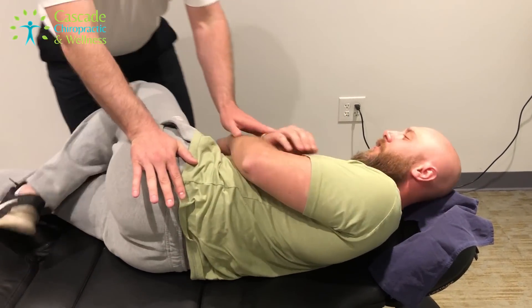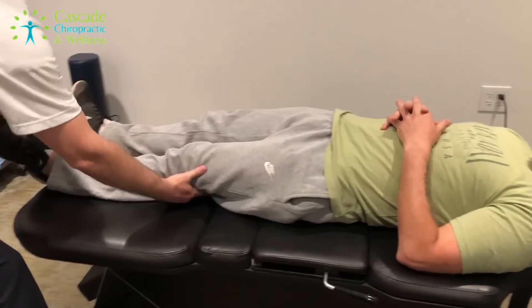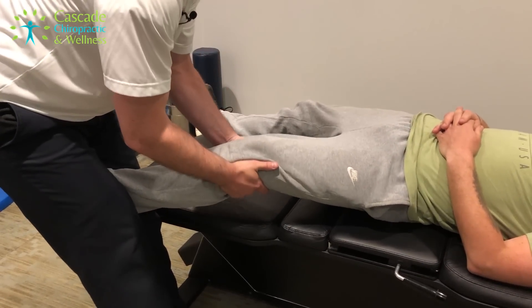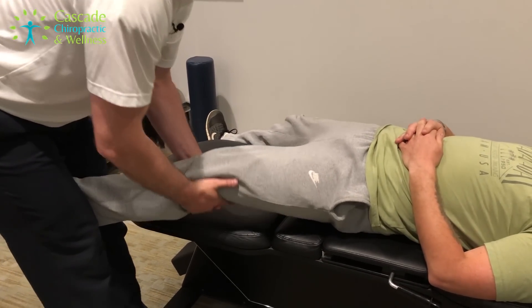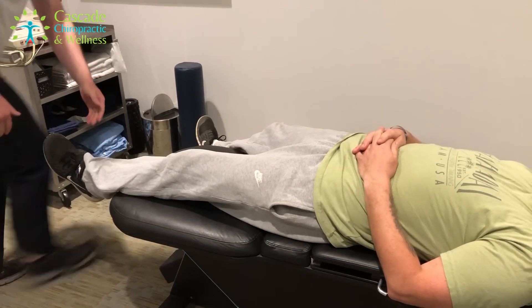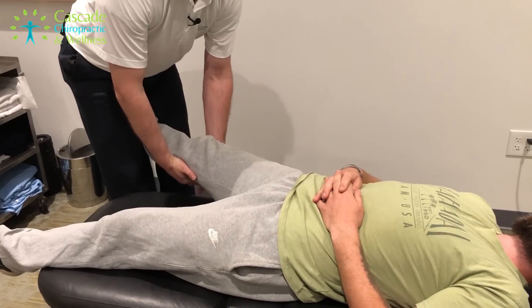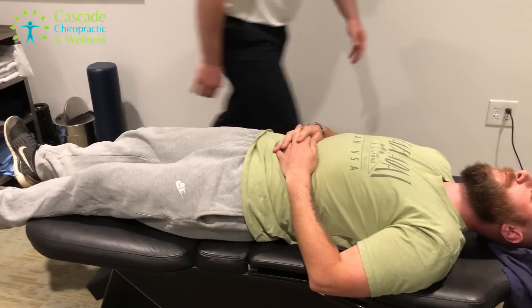Right onto your back. I'm going to take a leg long here — this one first. Big pull through the hip. Good, a little bigger. We can get it better than that yet. There we go. Other leg. Nice, that looks a little easier.